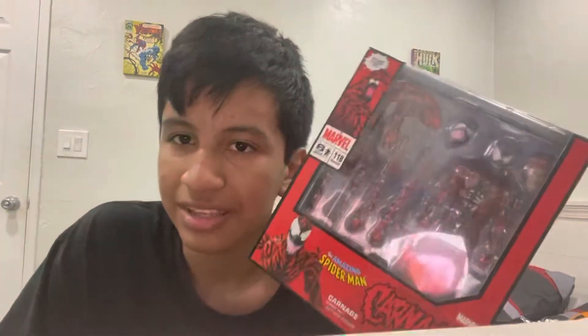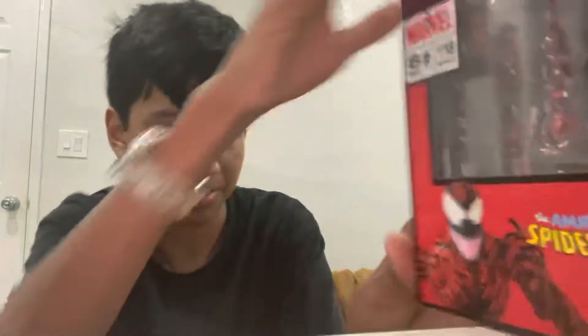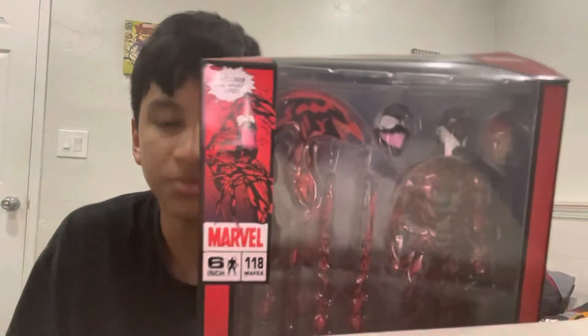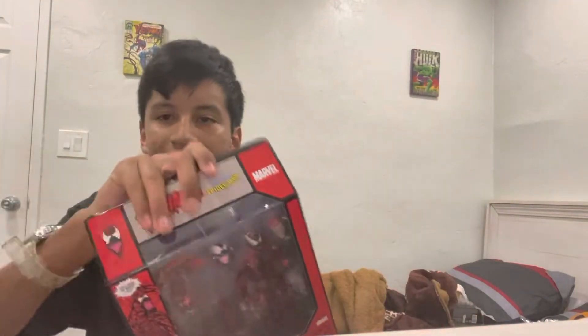I got this from AliExpress and as you can tell the box got a little bit of damage — looks kind of damaged but you could really work with it. I got it from AliExpress for $130 to $138. Yeah, one of the best things ever. Now before we open it I want to show you — here's the front of the box, here's the side of the box, we got the Carnage. Here's the back and the other side — you can see Carnage. There's a little comic thing on here too.